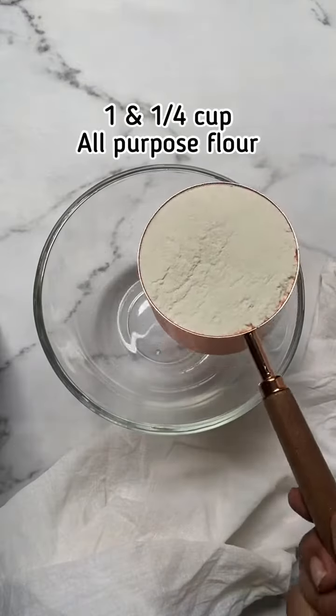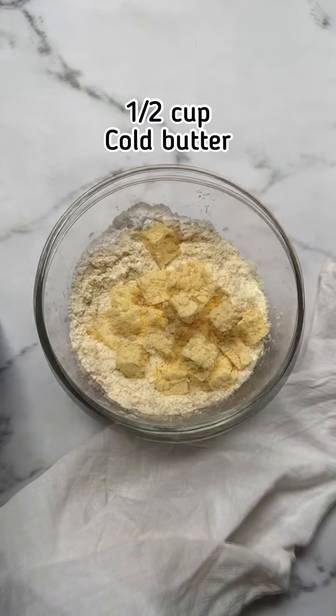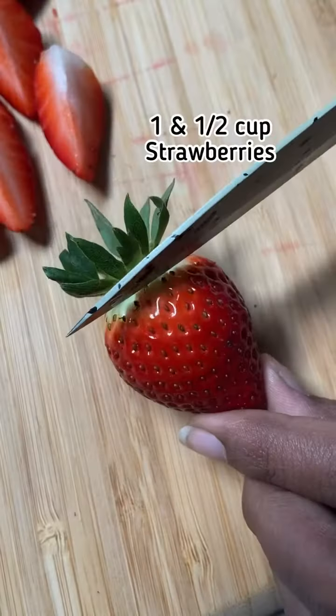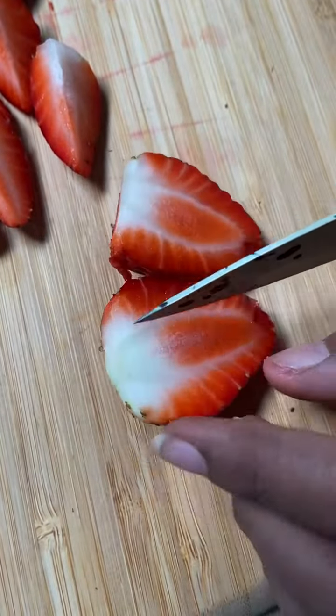To make a strawberry galette, in a bowl mix flour and sugar together, add cold butter, then using your fingertips mix everything until crumbly. Add ice water and bring the dough together, cover and refrigerate for 30 minutes.